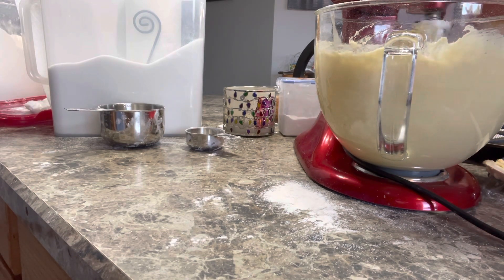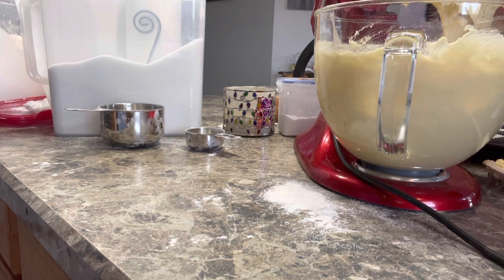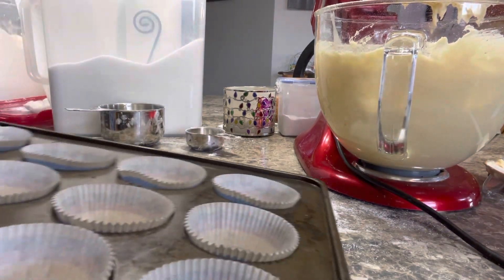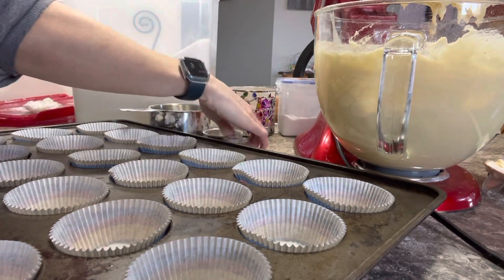Do you think that's good? I think it's good. Just let it drip. And then let's see — I'm going to put this on your side. Do you want me to get a spoon? Go get a spoon.